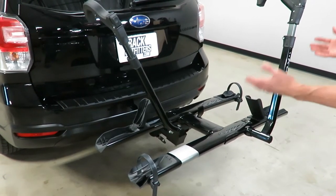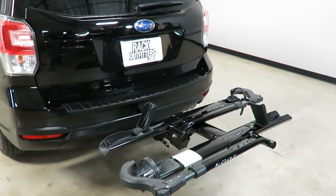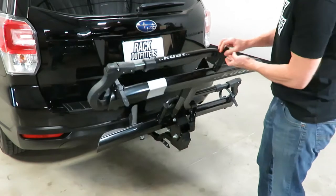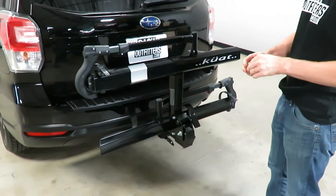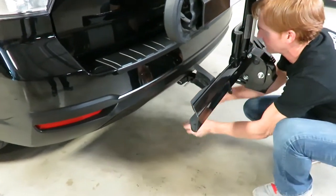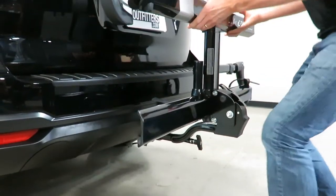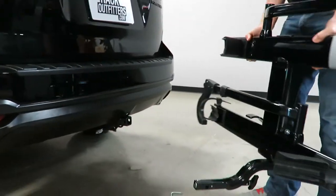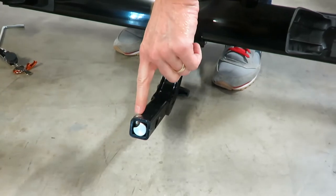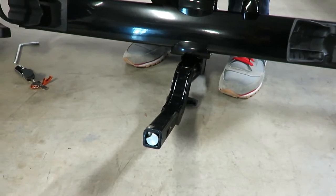I'll take it from the deployed position into the stowed position and remove it so you can see how it actually attaches to the receiver hitch. I'm moving it into the stowed position by grabbing the release handle, then taking the key and unlocking it. Towards the back of the rack there's a turn knob that allows me to pull it out from the receiver. There's an internal wedge which pushes a ball bearing into the corner of the receiver hitch, giving you a very effective anti-wobble feature both vertically and horizontally.